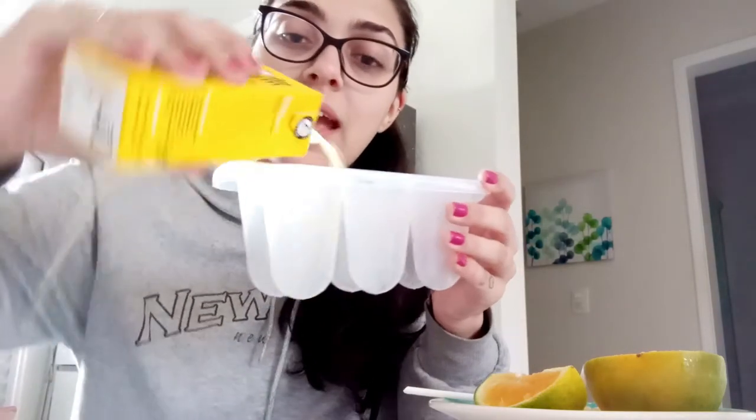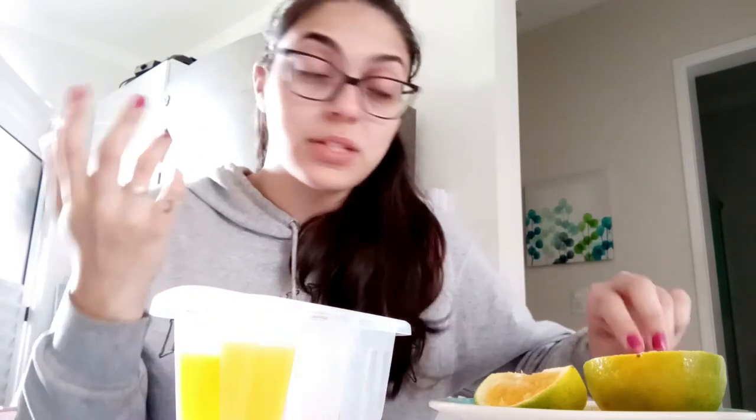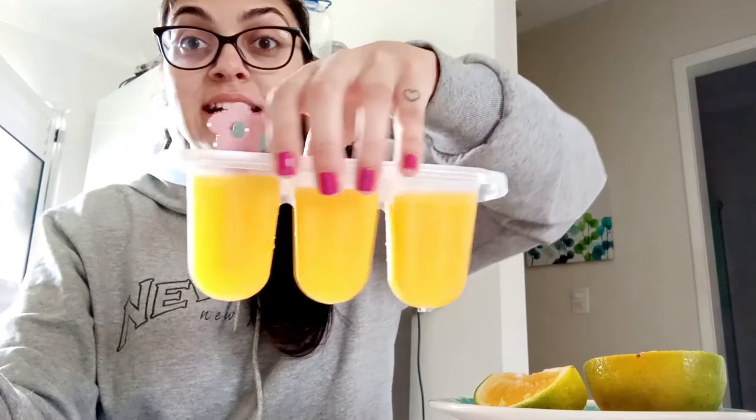Now I'm going to complete my popsicle with pieces of fruit — I'm using oranges. I'm going to add a little bit more juice, and then I'm going to put in these sticks, which work as my ice cream sticks. As you can see, one little box of juice is enough to make six popsicles.